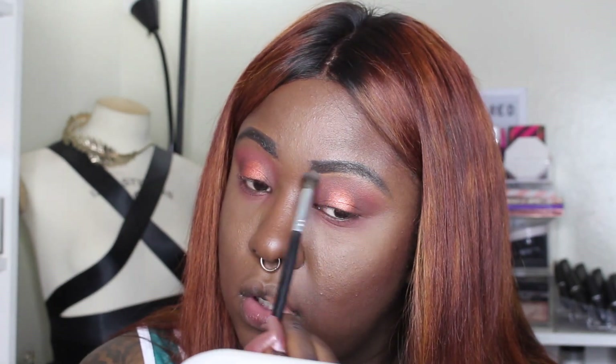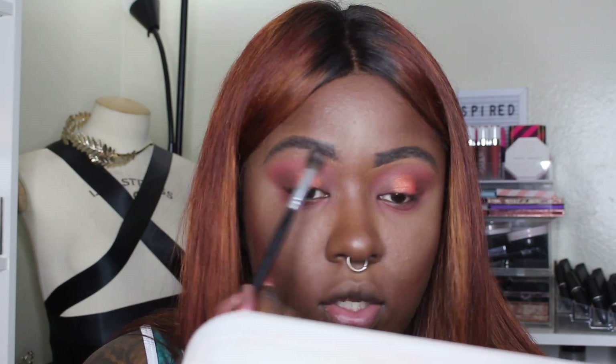I'm gonna put a little bit of the brown that I have in my crease, and the lash line as well, just to smoke it out a bit. Then I'm just taking the cream shade called creamer — it's a regular cream shade — just gonna blend that out underneath my trashed eyebrows.